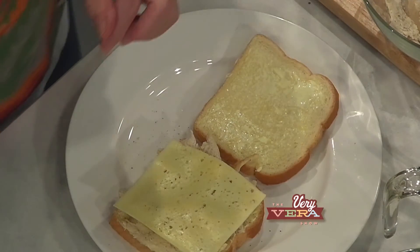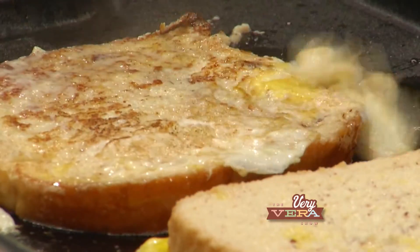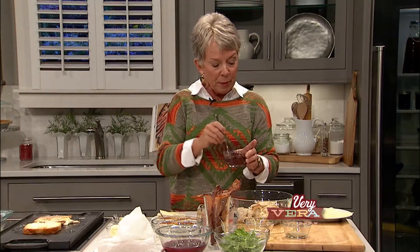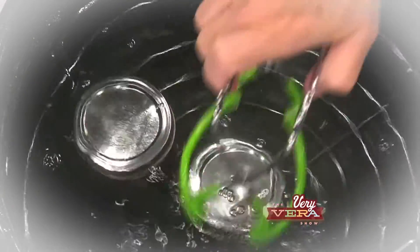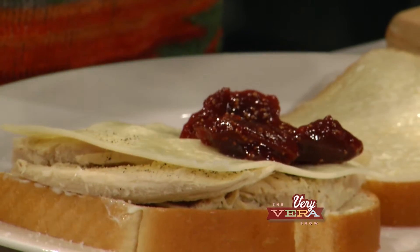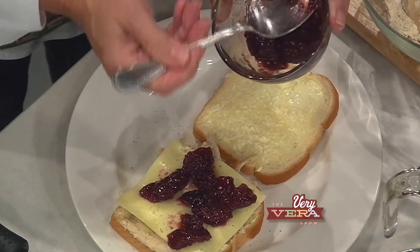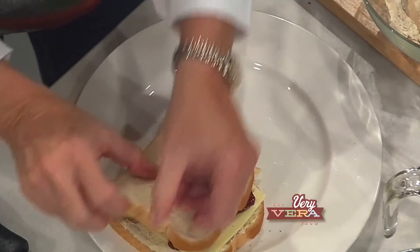We've got some Havarti cheese I'm going to put there. And remember the episode that I did on canning — Savor the Seasons — and we did the fig preserves? Hasn't this come in handy? Because we can put the fig preserves right on top of this turkey and Havarti cheese sandwich. Nice and chunky. You could zap this real quick if you wanted it to be served warm, but that one's all ready to go, so I'm going to put the lid on and move it forward.